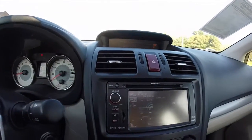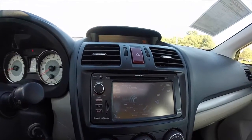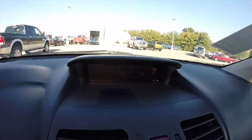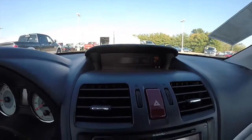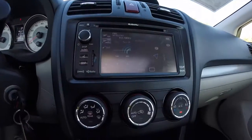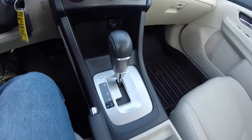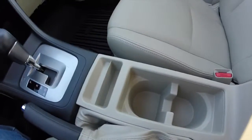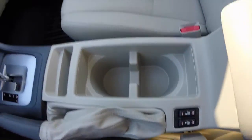It does have a Subaru navigation system with XM satellite radio and HD radio capabilities. Above, there's a trip computer, outside temperature display, and a clock. This vehicle is equipped with automatic climate control. We also have dual front heated seats.